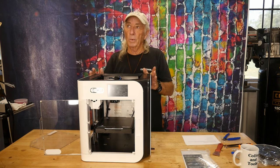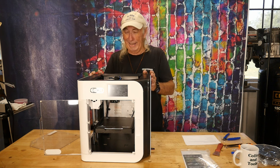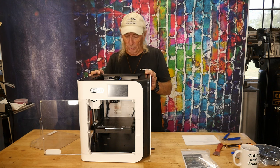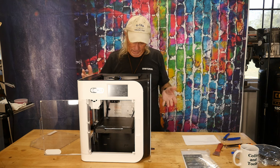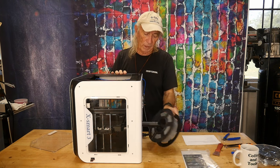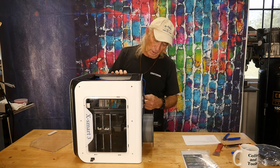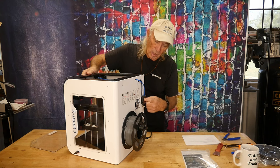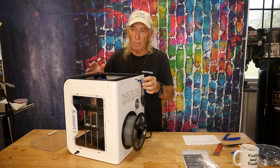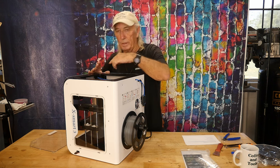Watching the machine run was kind of surprising — it is so fast, it looks more like something industrial you might see on one of those Discovery Channel programs. The filament is fed from the back; it comes with a little rod that you put in, place your filament on top, feed it underneath, and run it up through. There's a filament runout sensor back here. I like to call this the Bowden tube, though it really isn't — it's more like just a feed tube.